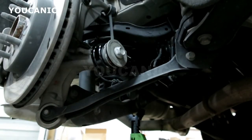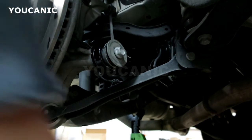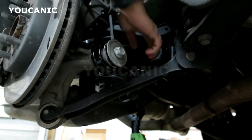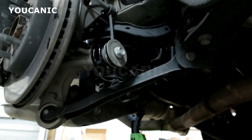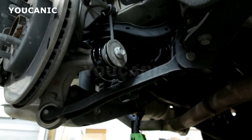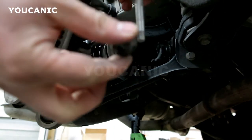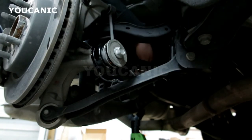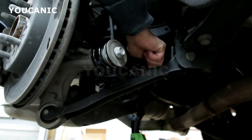Now we need to tighten that and also torque to spec. Then the next thing is we have to adjust the link to the frame. Once you install this bolt you'll see the bolt and a nut come right through the back — that's pretty straightforward.